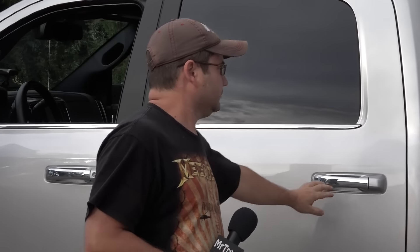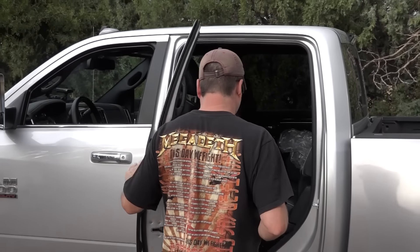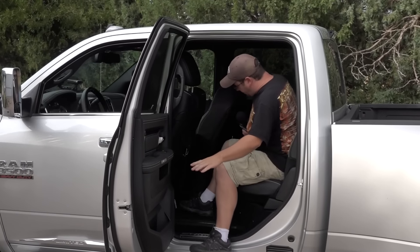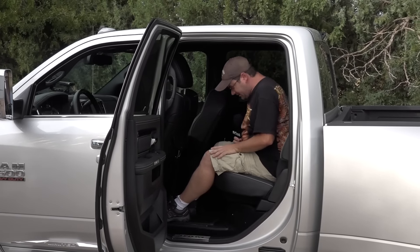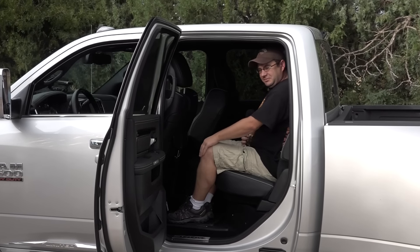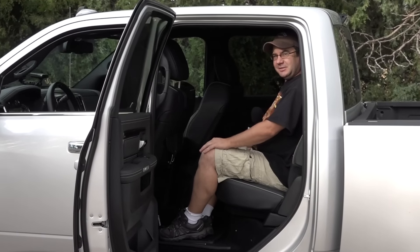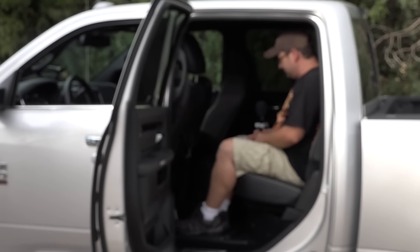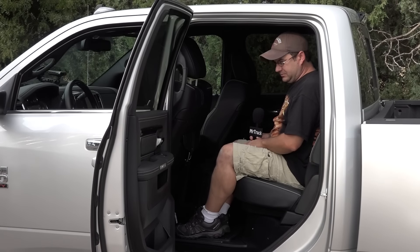Let's see how you fit in that back seat. Let's see how your body fits. Oh yeah, oh that's nice. Plenty of room — my knees aren't hitting the back of the seat. That's good. Once you get in, the floor space — I like that. That's the size of the truck I like to drive. Awesome.